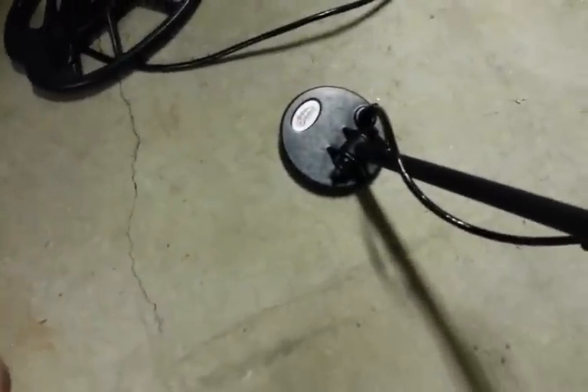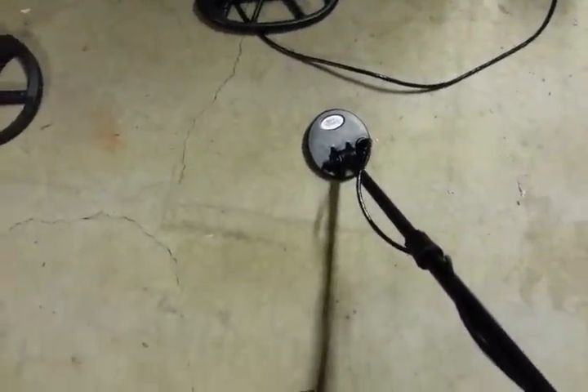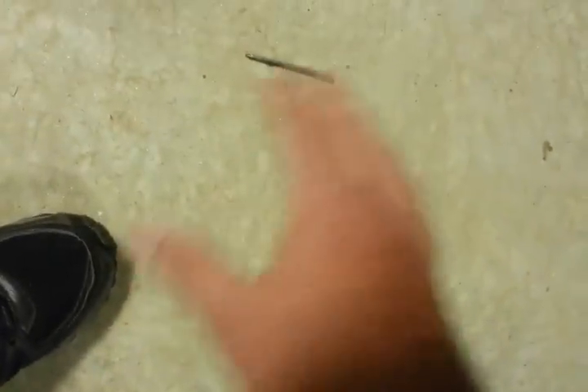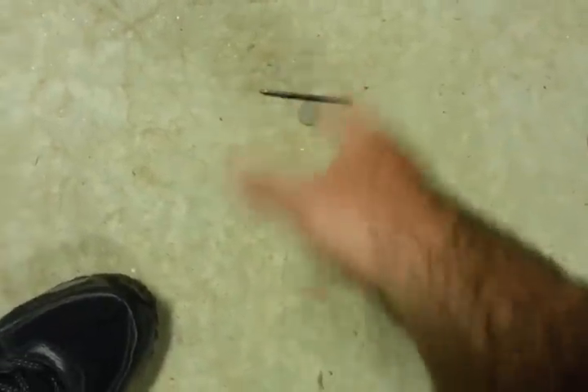This coil is unreal what it pulls out of iron. I'm talking about spots you just can't get anything out of — it'll go in there. I haven't dug anything great with it yet, but it's still digging targets, and that's important to me. I'm not trying to knock any machine — it's just another tool. All machines have their place; these modern machines are all phenomenal. Grab your machine, go out and play with a nickel and a 12-penny nail, and you'll see what I'm talking about — that's the reason this coil is hearing more targets in iron.